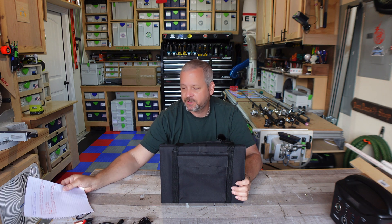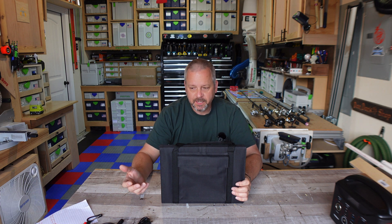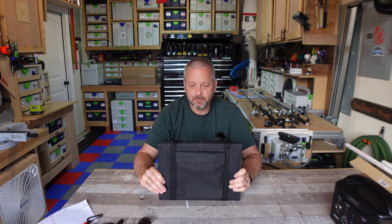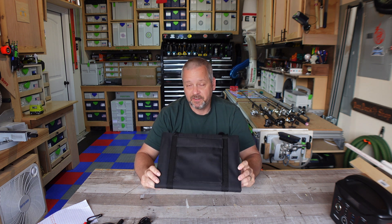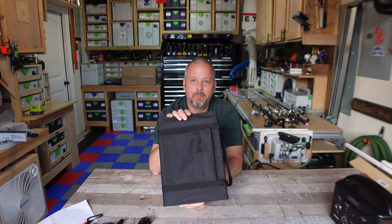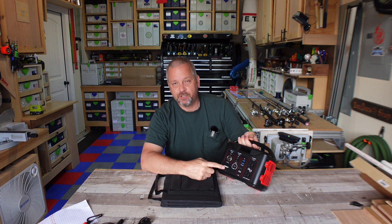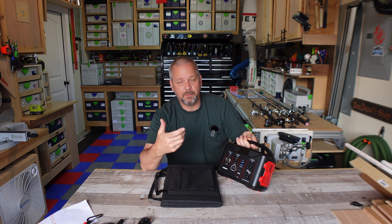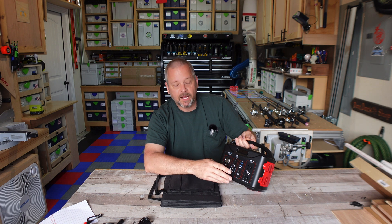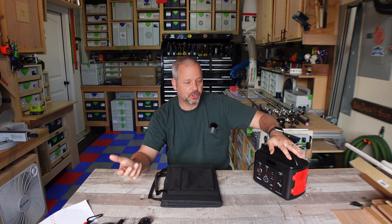They do claim that it's got a built-in smart chip that helps to identify devices you plug in via the five-volt USB, so you don't overcharge your items. I would still be a little careful with that — I don't think I would plug in my iPhone to this and leave it all day long. It claims there's a smart chip in here and I don't have a way to test that, but if it does have one, super great. Let's see how many watts this little guy will charge my little portable power station.